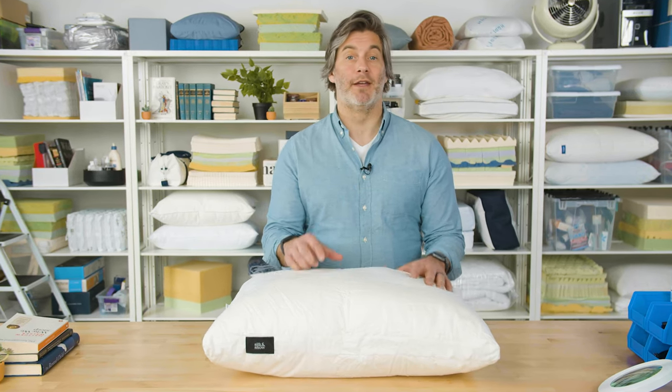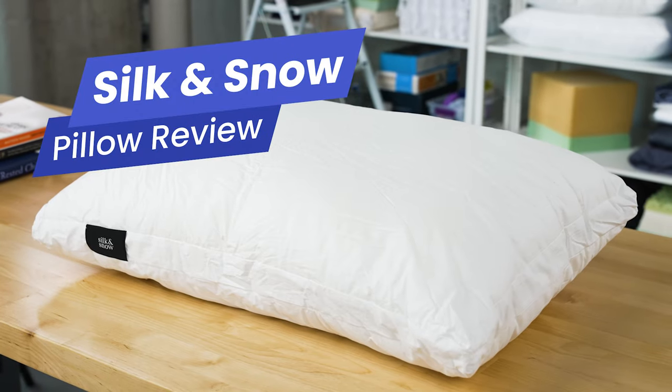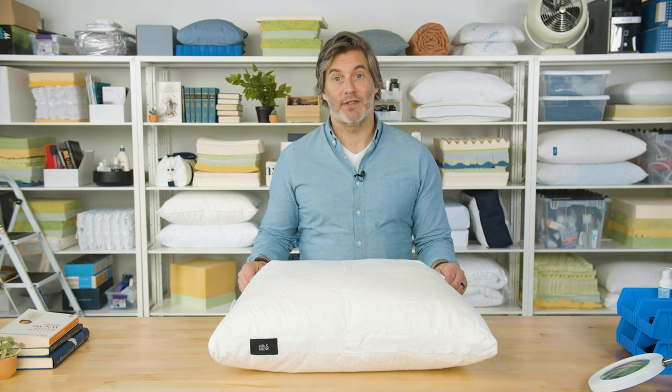Hey everyone, I'm Tom from Sleep Foundation. If you sleep on your side or your back, you need a pillow that can provide a little extra cushioning for your head and your neck. If that sounds like you, you'll be happy to know that the Silk and Snow Pillow has you covered. In this review, we'll take a closer look at this Silk and Snow Pillow, how it's made, and why it's such a great value for side and back sleepers.